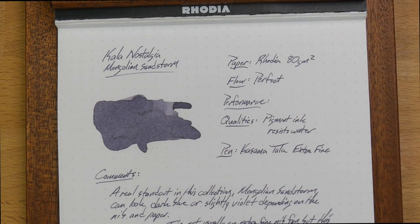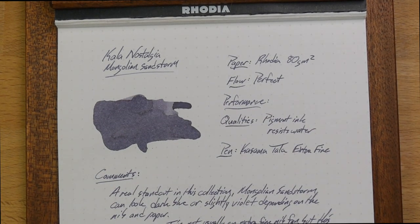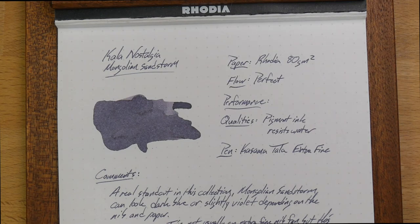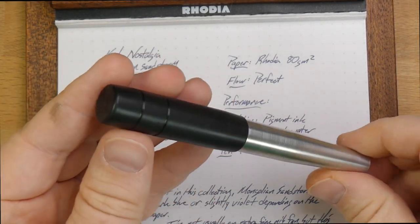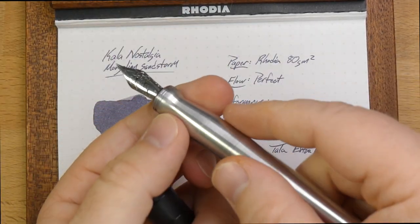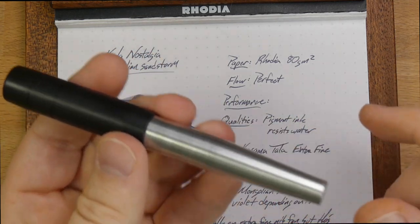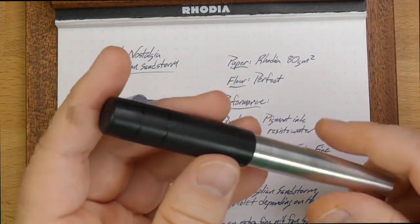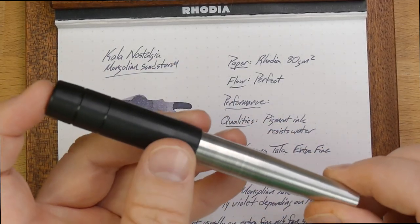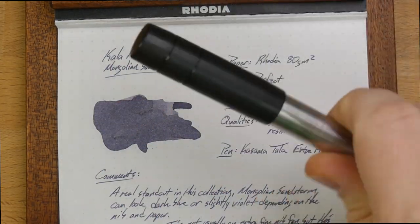Don't be afraid of that — I haven't had any problems with this ink stopping up or anything. I've actually been using it in an extra fine nib for about 10 days or so by the time I'm filming this, in this pen right here, which is a Kasama Tala with an extra fine Yovo nib. I was kind of dubious about using this extra fine nib because I'm not an extra fine guy — I'm a medium and bigger guy. But this nib is really nicely tuned, I assume by Mark Backus, nib grinder, because he sells these. This one's on loan — I've got to give it back, which is very sad.